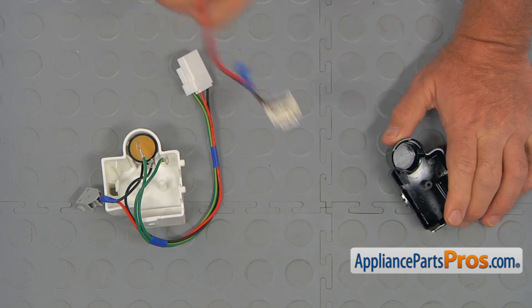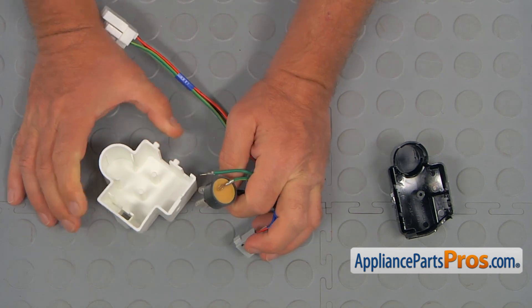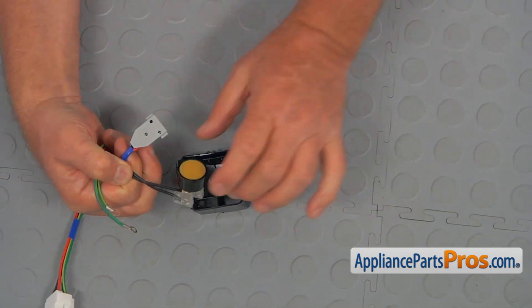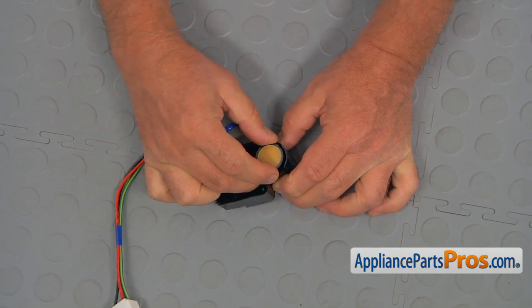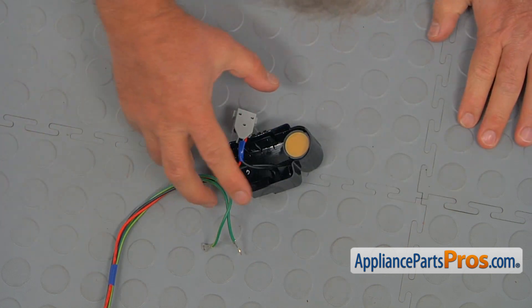We don't need this, and we don't need this. Now for the installation: I'm going to install the overload into this opening, press it in, and now we're going to install it onto the compressor.